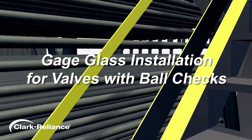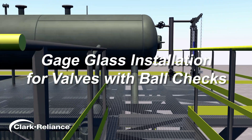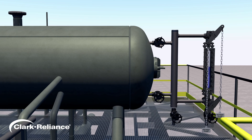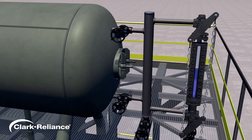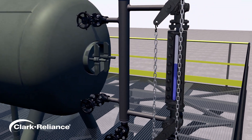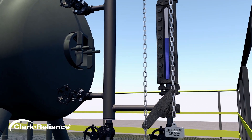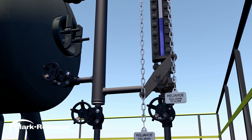We are going to demonstrate how to place a gauge glass into service on a power boiler equipped with water gauge glass valves that include ball checks. Where specifications require use of ball check valves ahead of a water level gauge glass, they comply with the details in Section 1 of the ASME Boiler and Pressure Vessel Code. The decision to use ball checks is a user option — it is not a code requirement.